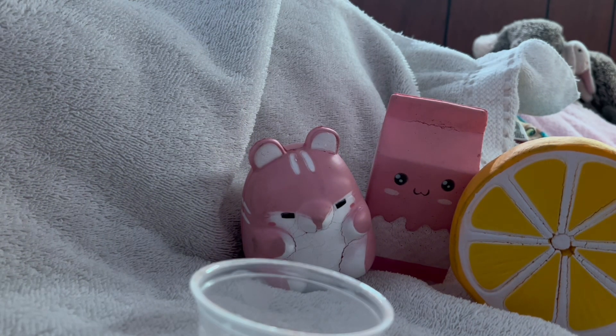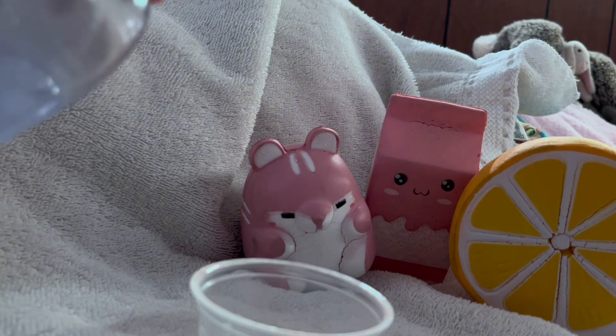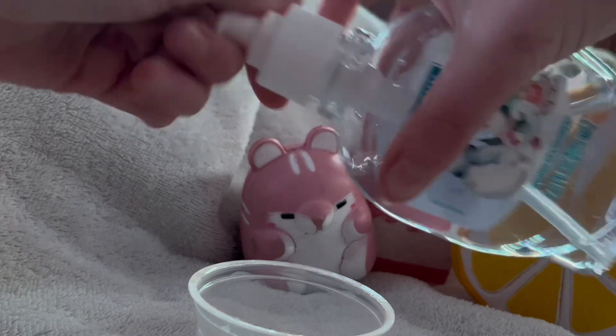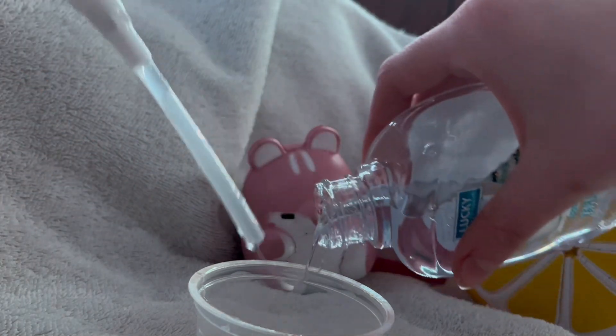I'm just going to start adding my hand soap into here — it doesn't matter how much you add. I add my own amount depending on how much slime I want to make.